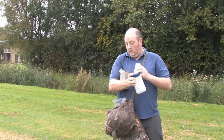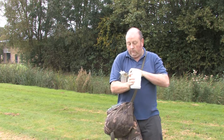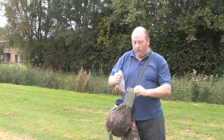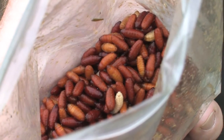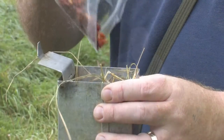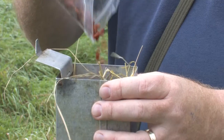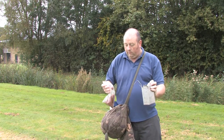We have to feed the small mammals, otherwise they will die. This is just a seed mix for things like voles and mice. And if we're trapping for shrews, by law we must put in food for shrews. These are casters - blowfly pupae - and we've put in a generous amount so any shrews we catch, which are mainly insectivores, will have something to eat.